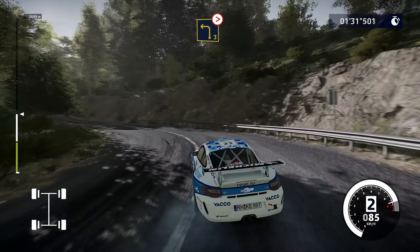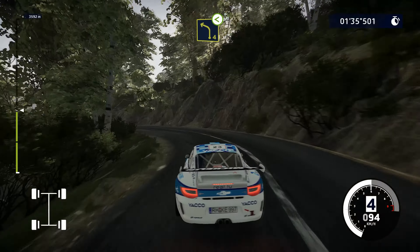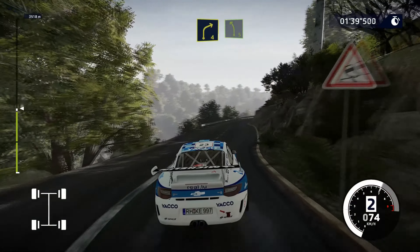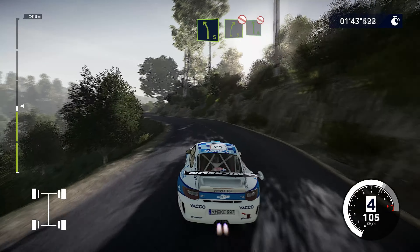And left, 3 tightens, medium. Hold on. And left, 4, don't cut, opens. And right, 4, keep into left, 5, don't cut.